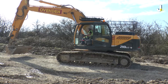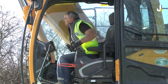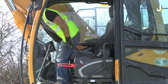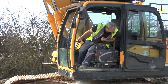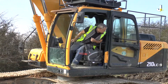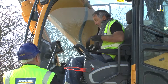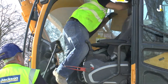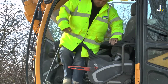Here we have the operator standing up in his cab to get a better view when excavating a deep trench. Here we have the operator leaning out of the side window to get a view when he's reversing. And here we have the operator being approached by a member of the team to ask for his permit, and also him leaving his seat to take his jacket off.